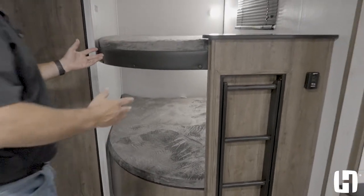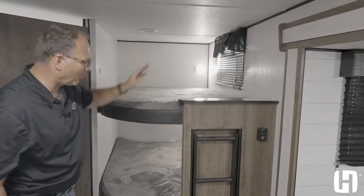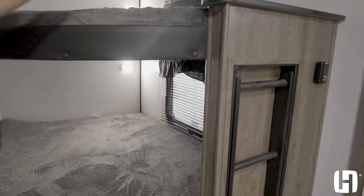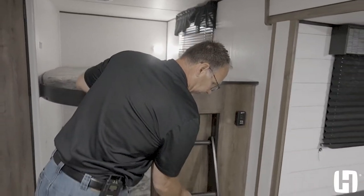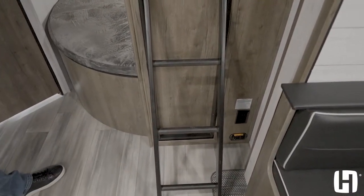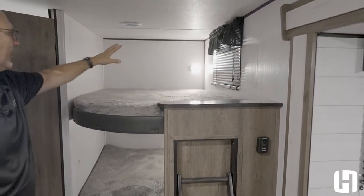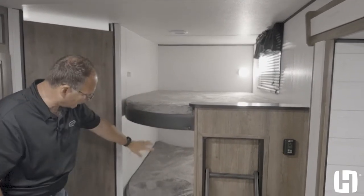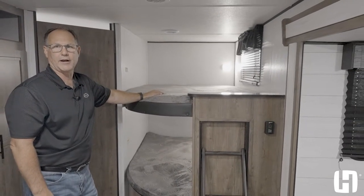Let's talk about these double over double bunks. They've got teddy bear mats, which are really, really comfortable, and you also have double windows — a lot of manufacturers only give you one. They don't usually give you a ladder either, but this ladder is built in so kids can get up and down safely. It has a countertop on top rather than sharp edges. The lights also have USB charging ports, so every bunk has a USB port and a light with a switch right where they're lying.